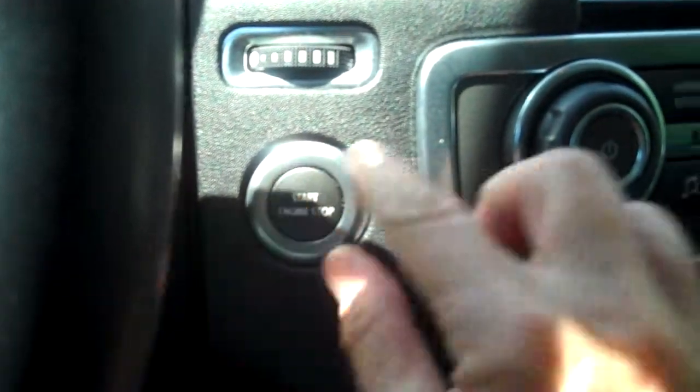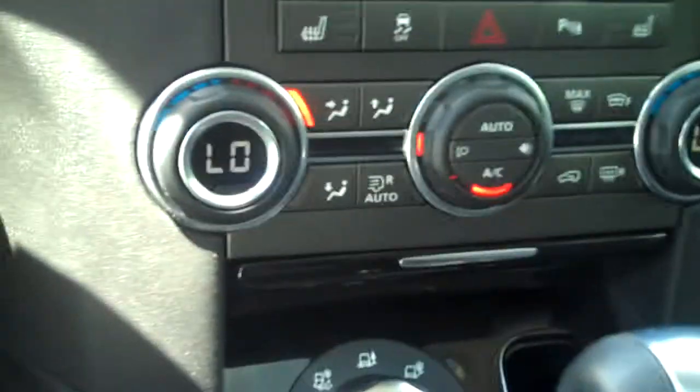It has the Harman Kardon surround sound system. The Lux also has a cooler center console, and then you have your iPod and USB port right there. The cup holders are there — it's set up a little differently, a little cleaner look.